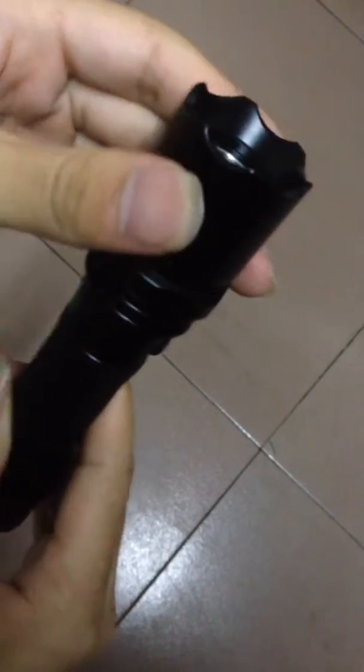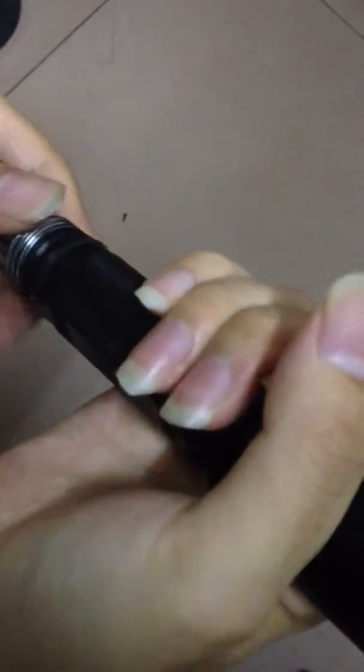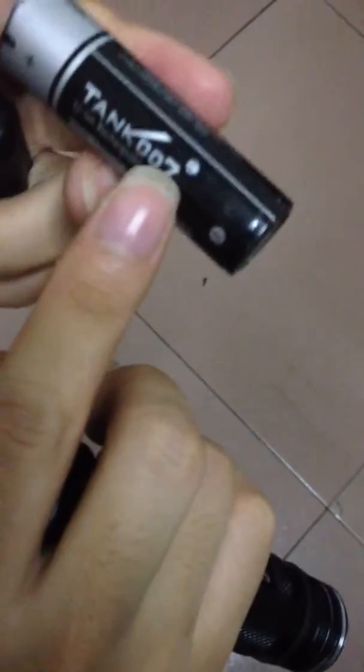Look at this. It's very strong and you will like it. By the way, this model uses just one rechargeable battery.